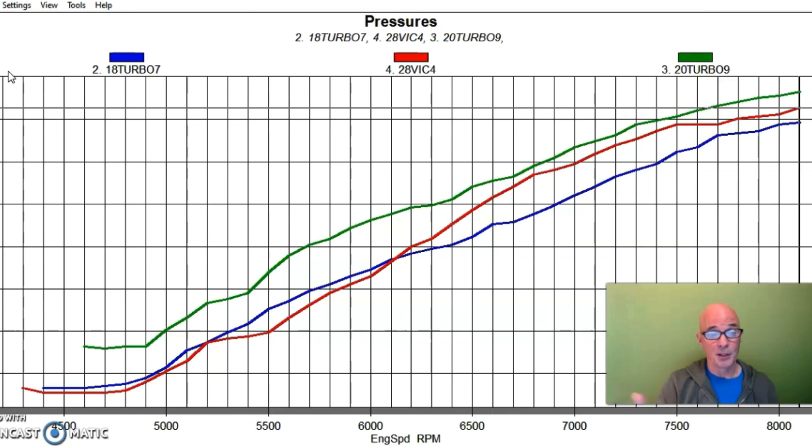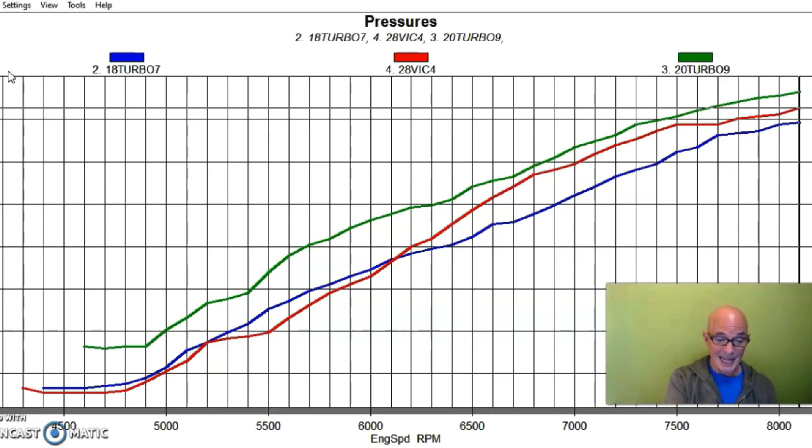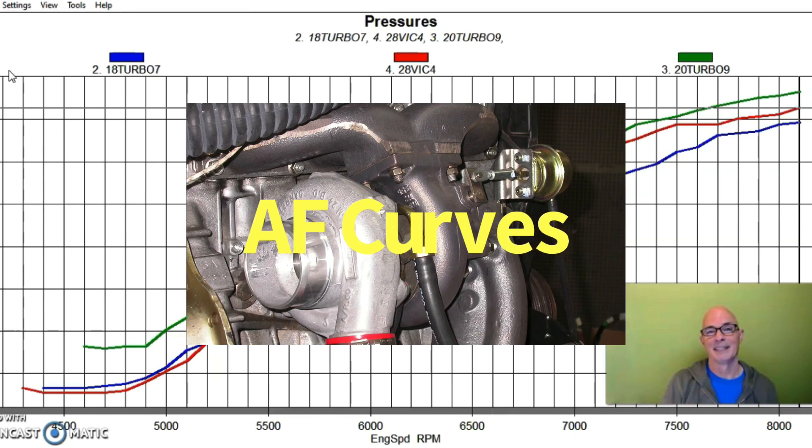Even though the Victor X had more boost than the low-boost version of the P30, the P30 still made more power — especially down low. And the big dip we saw in power on the Victor X had nothing to do with boost; the boost difference was minimal compared to the low-boost P30 run. So the change in power we're seeing is not a function of boost, and I'm going to show you it's also not a function of tune — it's purely a function of intake design.